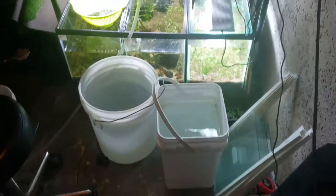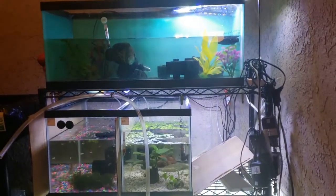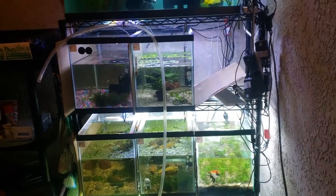Welcome back to the lazy river guys. Tonight we're just hanging out and we're doing a water change and — what the heck? Do you guys see that? My tank is missing. Where the hell did it go?